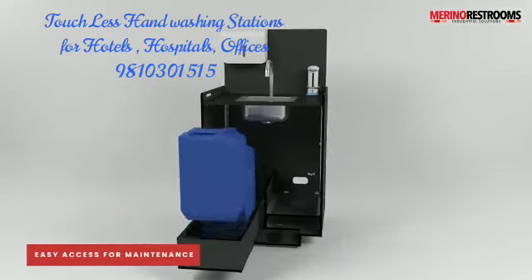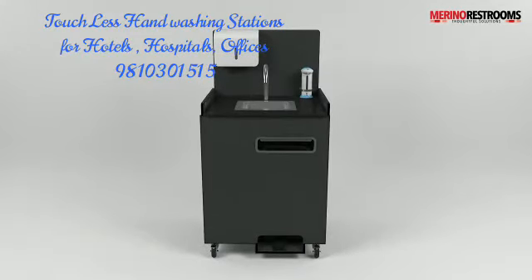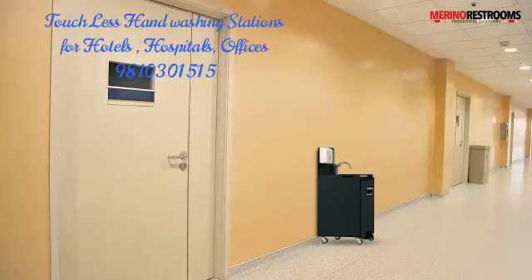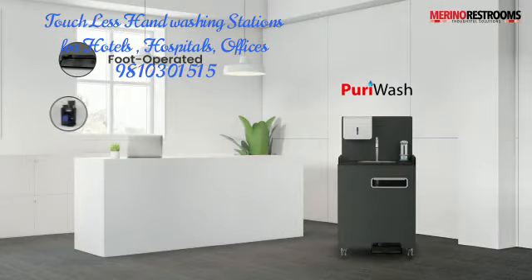Maintenance and refilling is easy, and it's mobile. Place it anywhere without any additional cost or effort. Pure E-Wash. Hygiene on wheels.